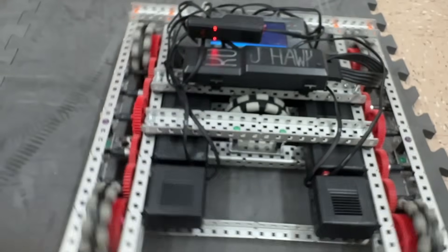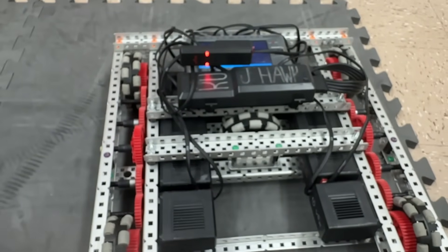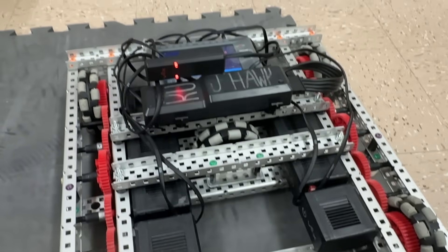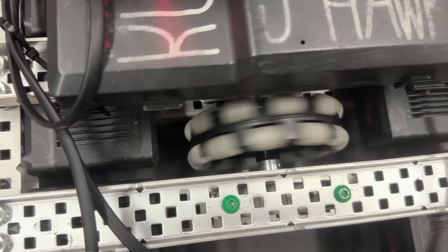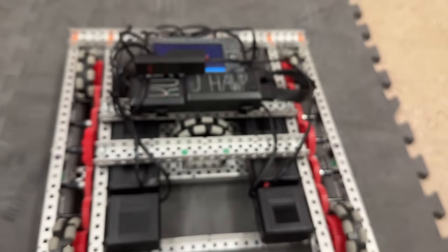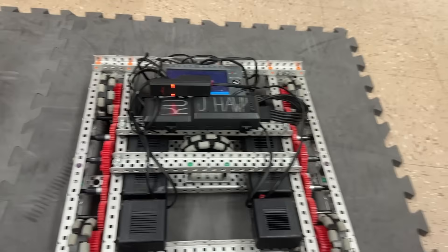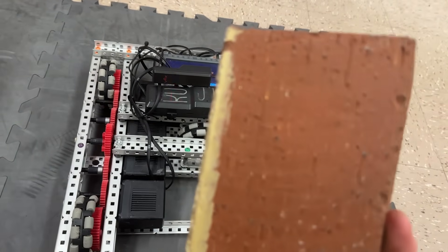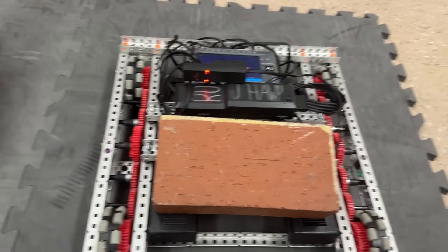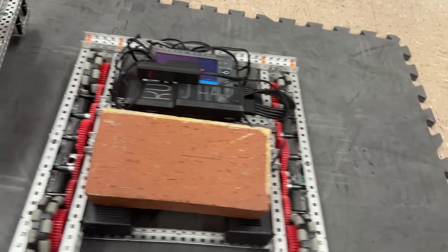You'll notice that sometimes it does get stuck where the wheel just doesn't have traction with the ground — you can see it's just kind of slipping, which is why you'd want a bit more weight. This is not a full robot, but if you did have a full robot, as simulated by this brick, you'll see that you actually have enough traction to strafe a little bit more consistently.